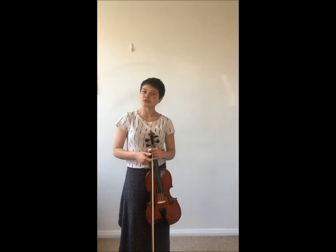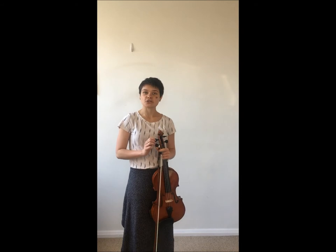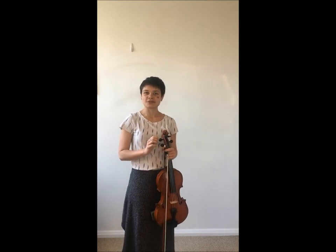Hello and welcome back to Llama's Green Music Studio. Today I'm going to talk about a little trick you can use to correct your wrist position.